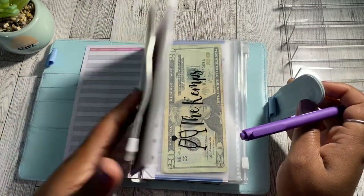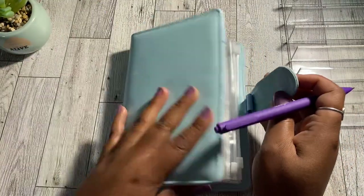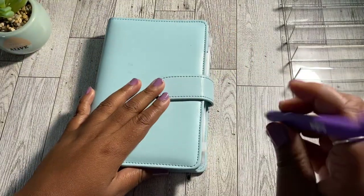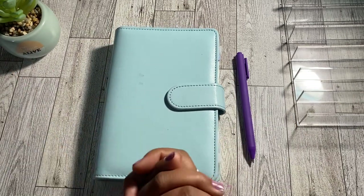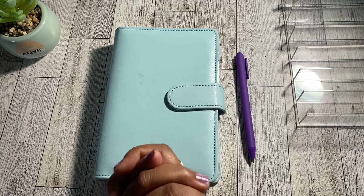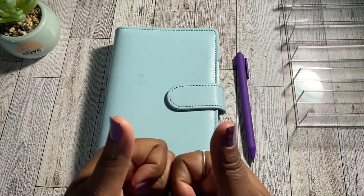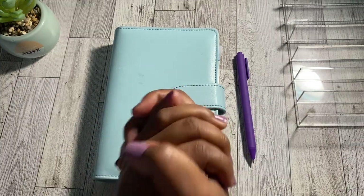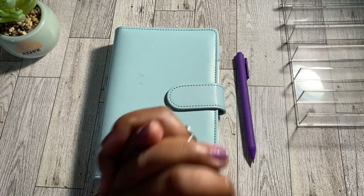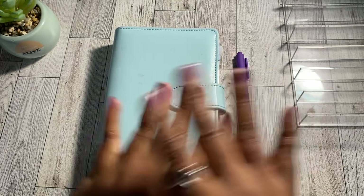That's it for today's cash envelope stuffing! We cash stuffed a total of $200 into my sinking funds binder. If you made it to the end, let me know in the comments — what are your two top categories for your sinking funds? As always, if you enjoyed it please give it a thumbs up, subscribe to the channel, and don't forget the notification bell so you never miss the next post. Thank you so much for tuning in — see you in the next one, bye!